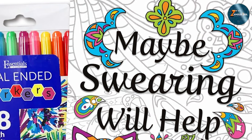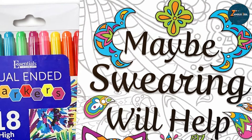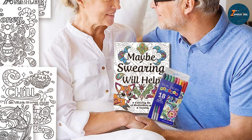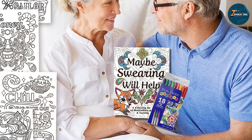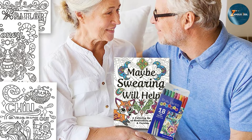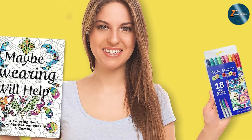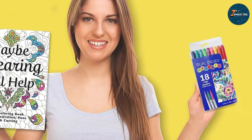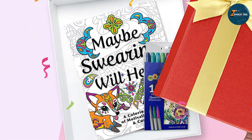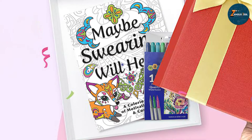Design-wise, the markers are compact and easy to handle. The caps are secure, preventing the ink from drying out. Quality and durability are key features of this set. The ink is non-toxic and dries quickly, reducing the risk of smudges. The markers are well-constructed, with a sturdy feel that ensures they can withstand regular use. The coloring book is also well-made, with thick, high-quality paper that prevents bleed-through. This set is perfect for those who want to combine the therapeutic benefits of coloring with a bit of humor and fun. It's a great way to unwind and let your creativity flow.